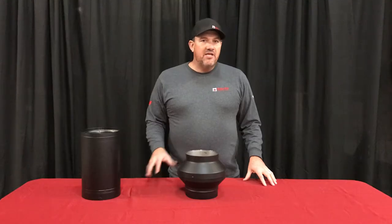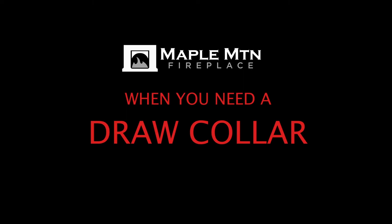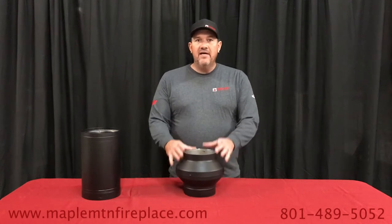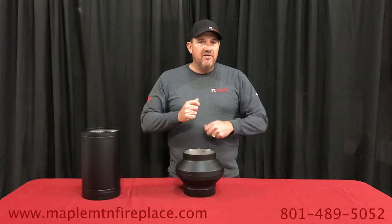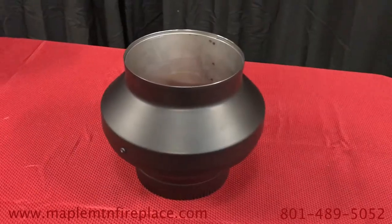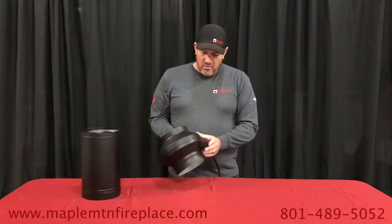Hey guys, today we're going to talk about the draw collar. This is a very unique appliance. If you have a smoke problem, if you've got cold air coming down your chimney, or you've got a hard time getting that draft going, this is the solution to your problem. It's an electric appliance.